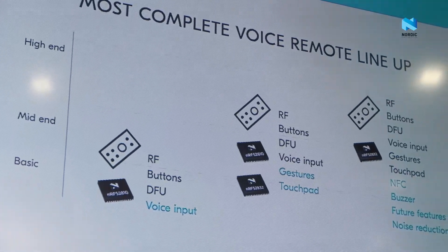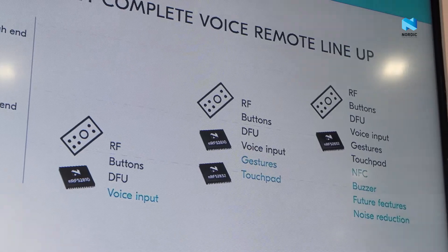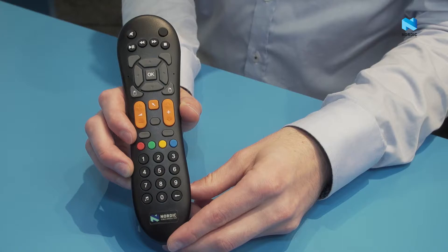You can do RF, you can do buzzers, you can do gestures, we support DFU, you can do touchpad, we got an NFC interface, and basically anything you need to make a voice remote for your smart TV or any smart device in your home.